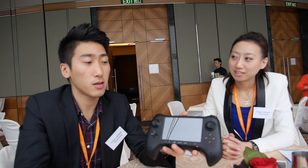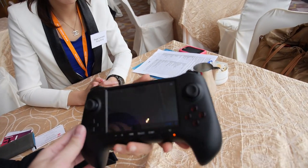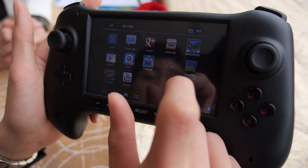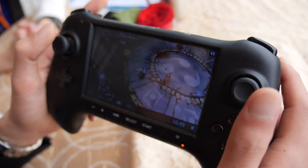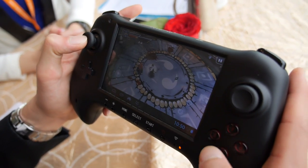How soon can you finish this and sell it? I hope it will be next month. Can you play some game? Yeah, sure. Just resume it and use the joystick. Nice. Does it have a built-in speaker? Yes.